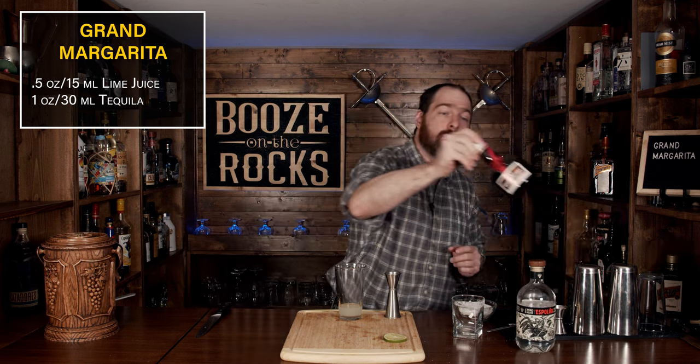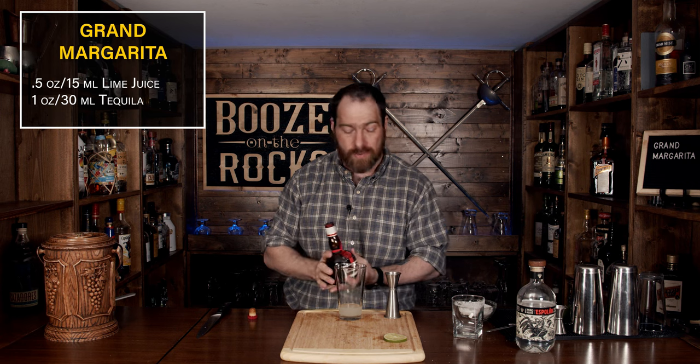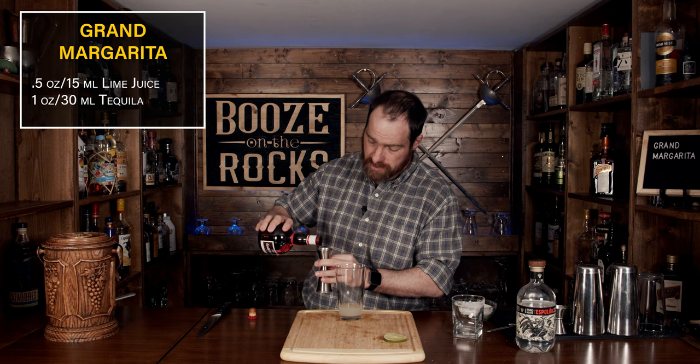Now we are going to put the 'grand' in the grand margarita and we're going to use Grand Marnier. This recipe comes directly off their website, and we're going to use the same amount again — one ounce, or 30 milliliters.